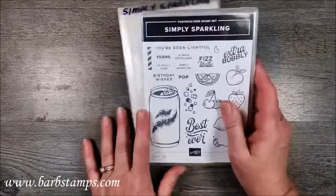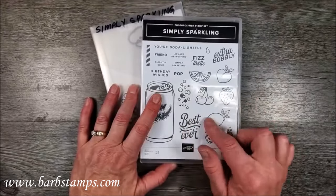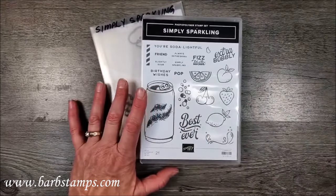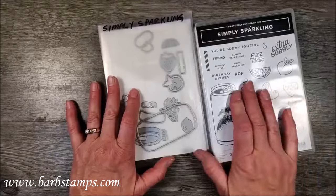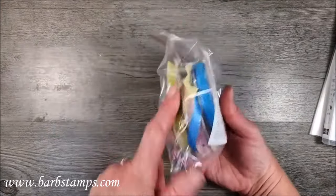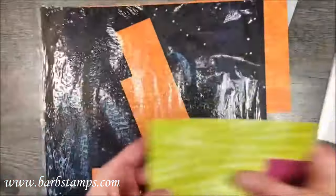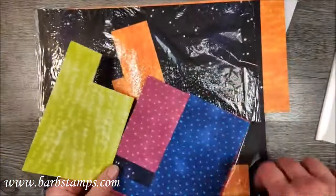I'm going to start out with a card from the Simply Sparkling Bundle. This is actually a card that's in my class. So we're going to use the stamps and the dies that go together as a bundle. And we're going to use the three-color ribbon and color it. I've got these in-color pearls, and here is the stargazing paper. These are the ones I'm mostly going to use in the class.